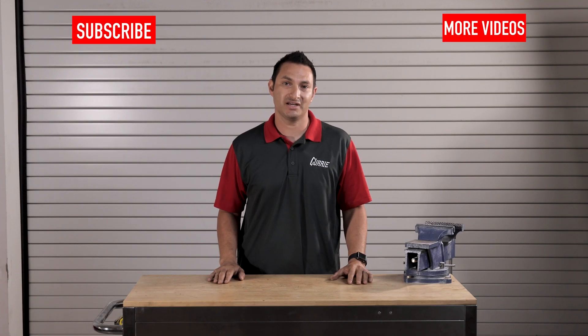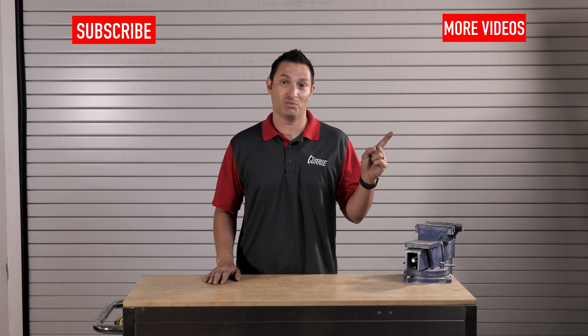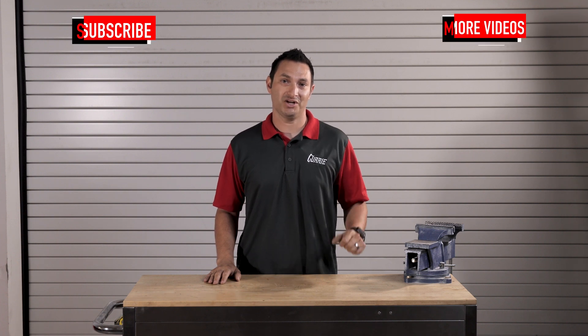If you want to see more videos like this, subscribe here. For more tech videos, click here. And for more Curry content, click here. Thanks for watching, guys.